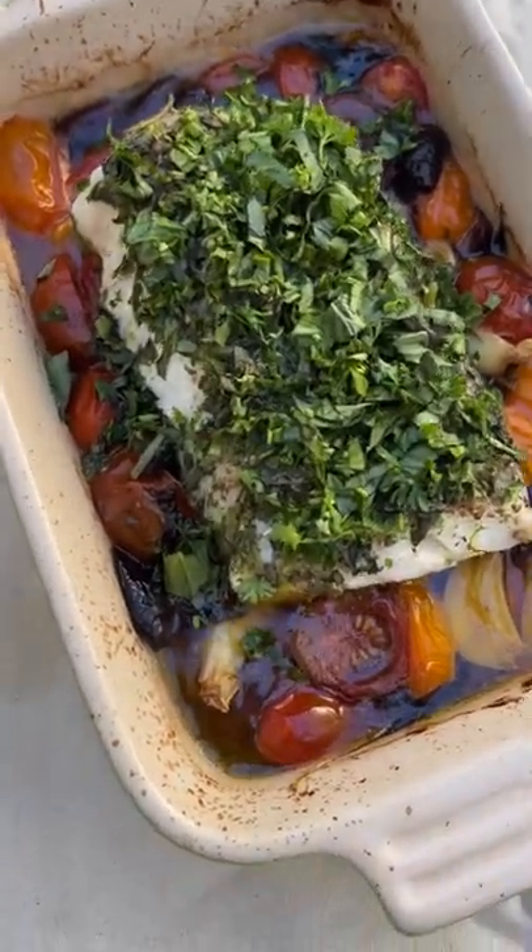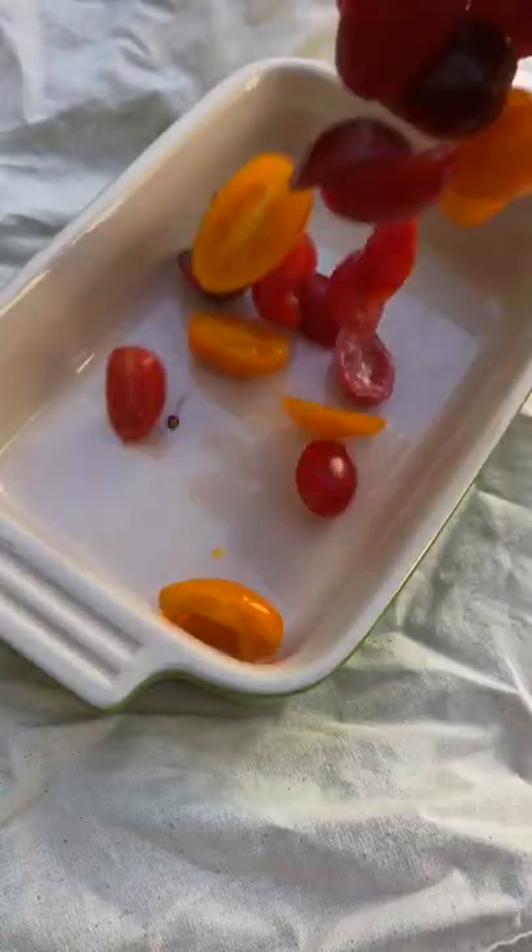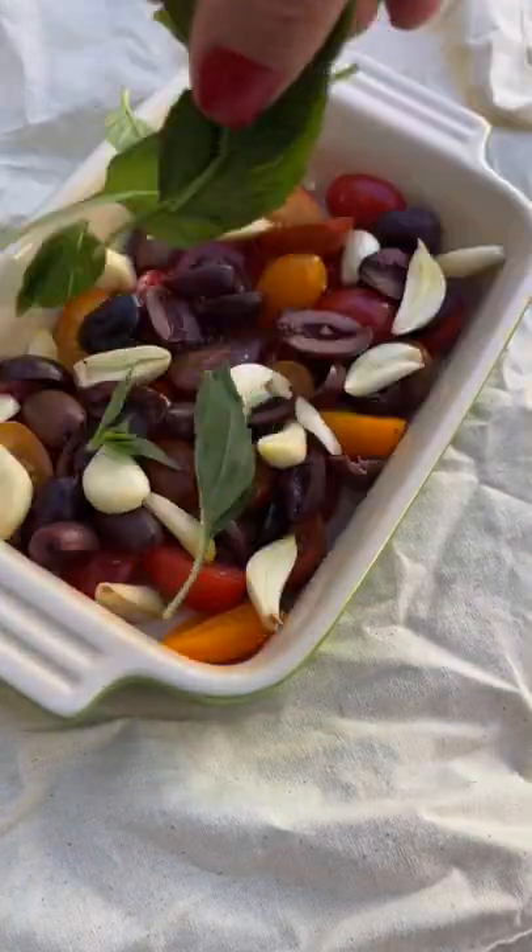I couldn't have found this recipe at a better time because it's easy, delicious, and perfect for spring. Start with cherry tomatoes, kalamata olives, some garlic cloves, a little salt, basil, and olive oil, roasting for 15 minutes at 400.